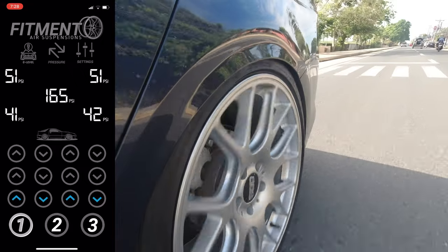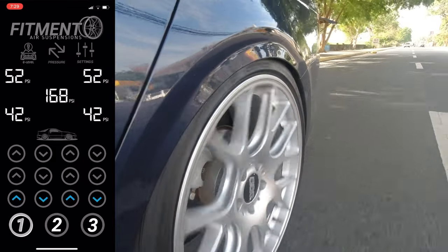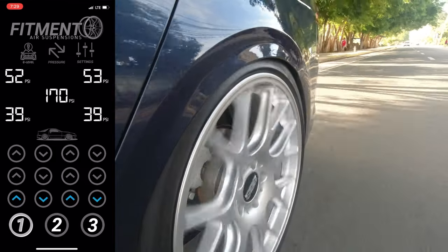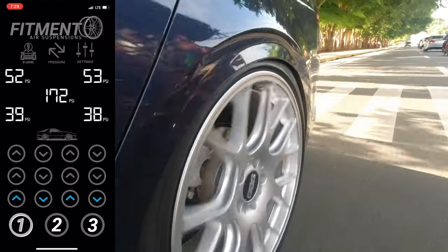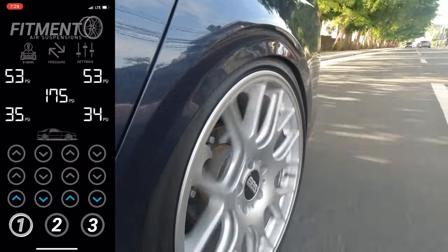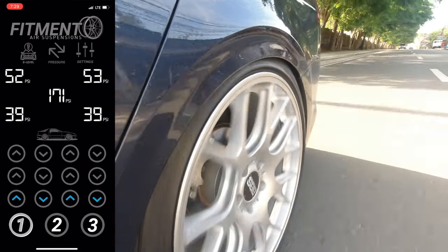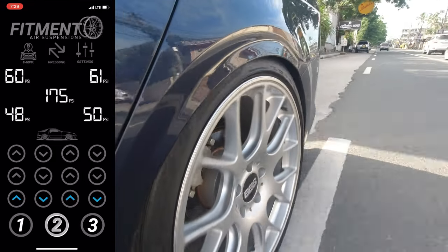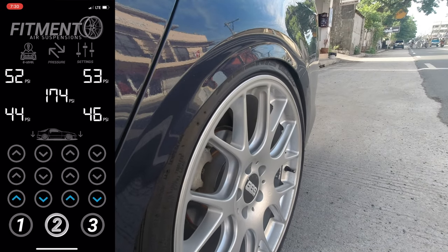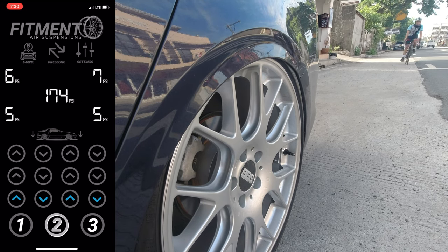Kita nyo yung suspension natin — it's a bit rough because twist beam siya. Yung bounce sa kabilang side ng kotse ay affecting this side of the car. Ito ang downside ng dependent suspension. Pero as you can see, the damping is still good. Hindi siya katulad nung sa Lexus na video na smooth yung likod kahit ang baba tumakbo. Ito yung downside ng twist beam — a dependent suspension tends to let the other side of the suspension bounce together.